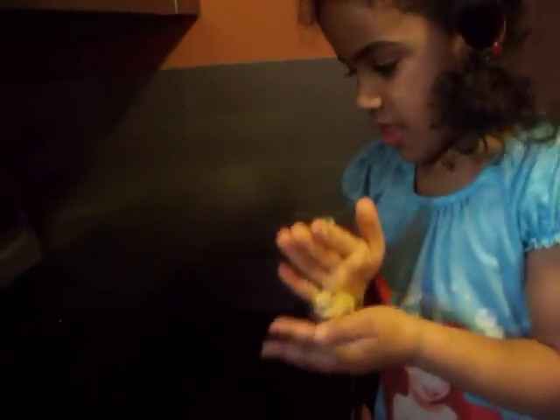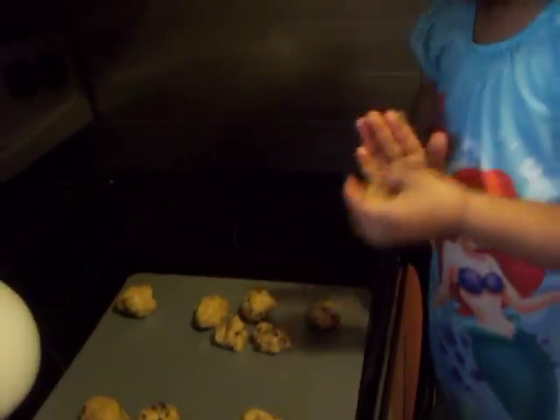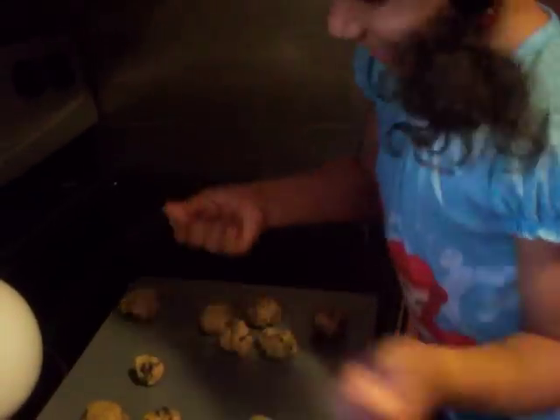Here. Okay. And then, after that, what are we going to do? Put it in the oven. And? Cook it.